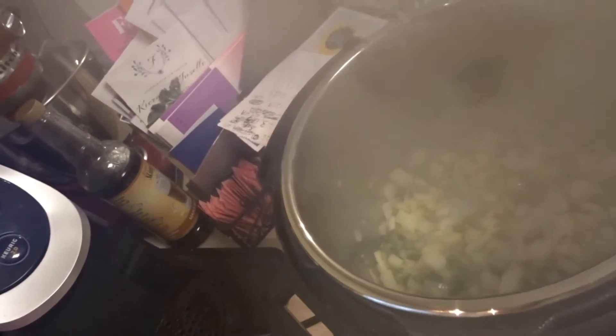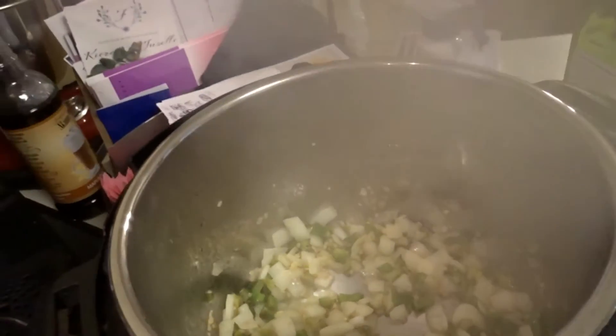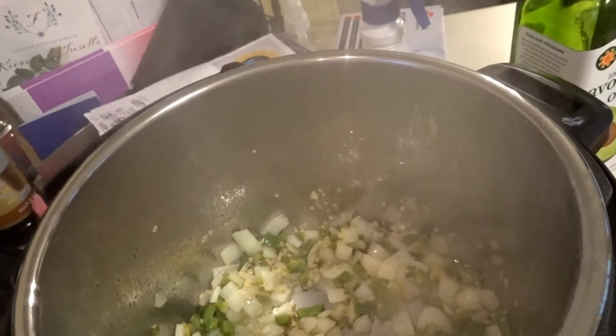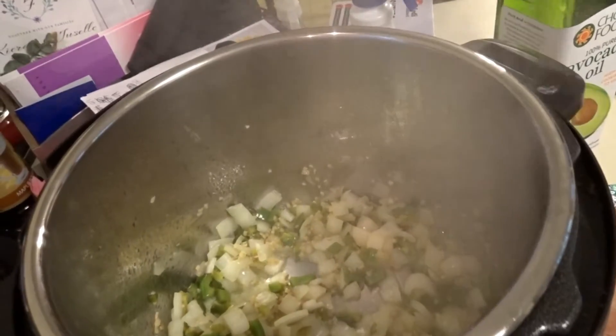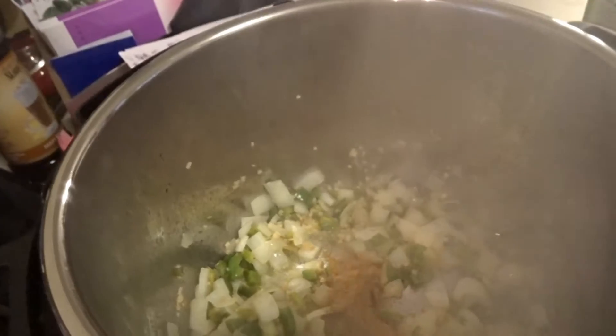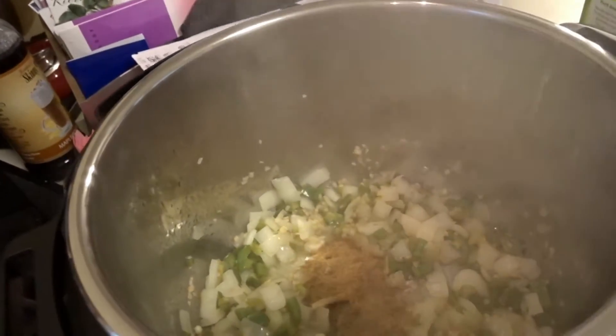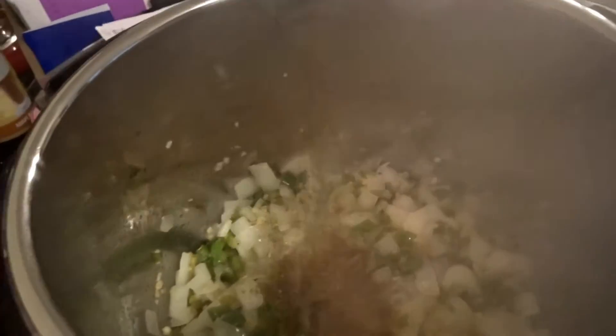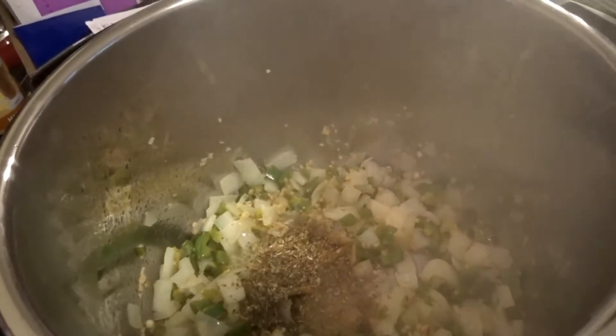This has been going for a few minutes until they were softened, which they thought was about five minutes. It's so steamy, you can't really see too much, but I think I'm going to go ahead and start adding in the rest of my ingredients. The first thing we're going to do is add the spices. So the first spice is the cumin — two teaspoons of it — along with two teaspoons of oregano and then one teaspoon of the coriander. Got my spices all ready here: two teaspoons of cumin, two of oregano, and one of coriander.